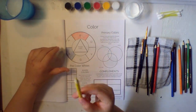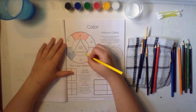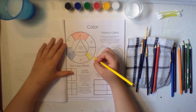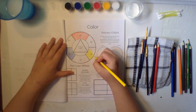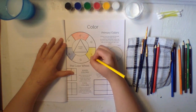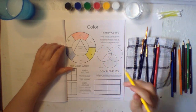Now for our last primary color, we're going to do yellow. I especially like yellow — it's a really pretty color, especially because it's the color of the sun. It's really fun once you realize what colors go with what. Keep going with the yellow — we're just about done with our primary colors. There we go.